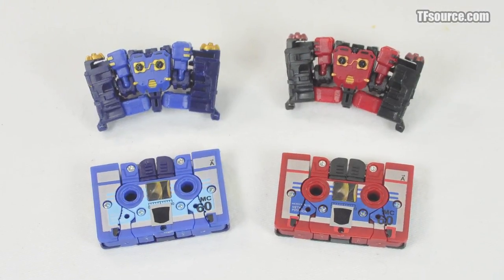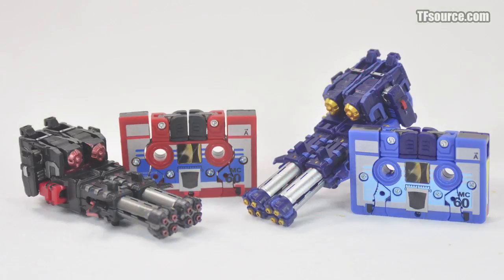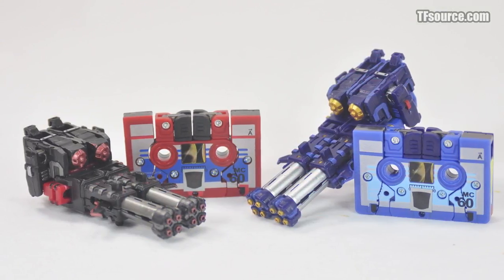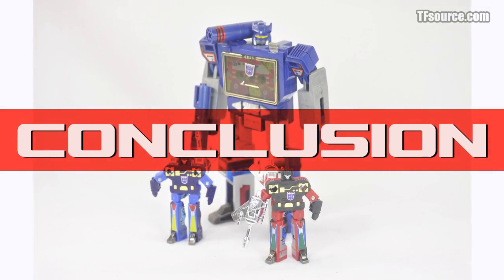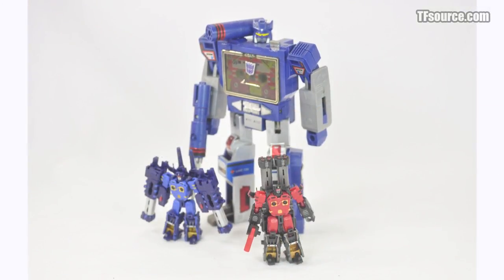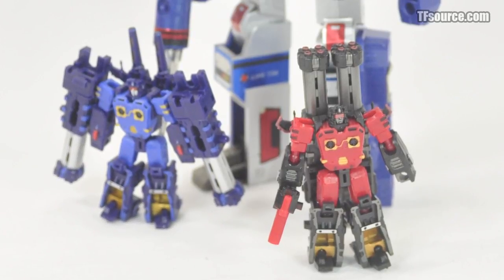As one last added bonus, a half-hearted mini-cassette mode can be fudged if you really have reservations about seeing your Rumblebots as lowly firearms. It's hard to be a solid Soundwave collector without branching out into his Cassetticon minions, and these two third-party runts should be able to find a home alongside any other army of mini-tapes.